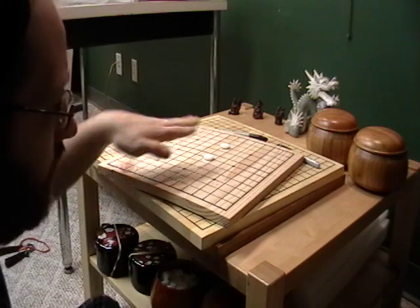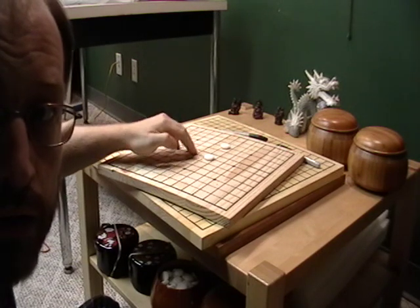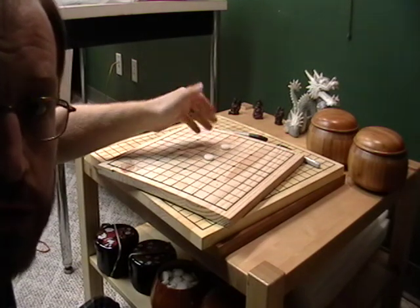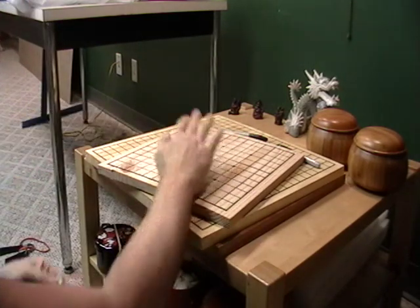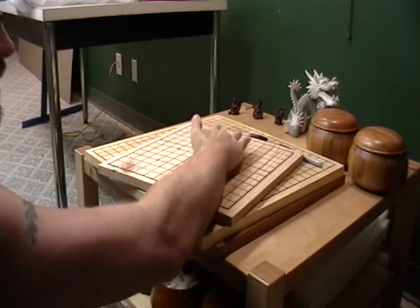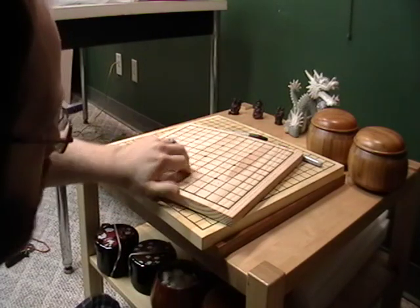If you have biconvex stones that rattle a little, maybe not — you need a nice flat surface so they don't wiggle. But especially for single convex stones, you can really get a heck of a sound going on with that. Moving on.